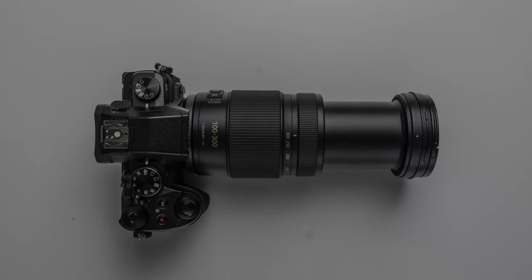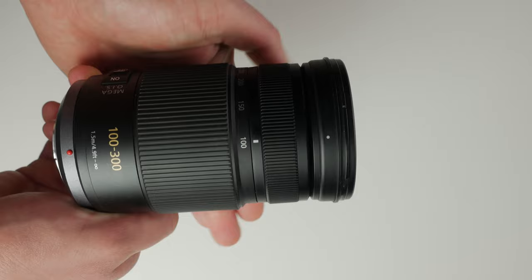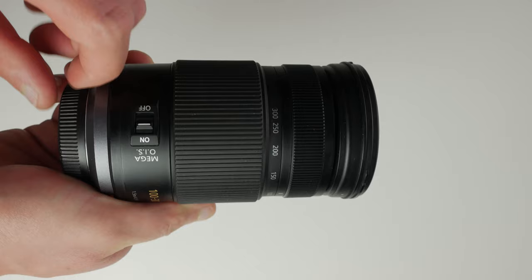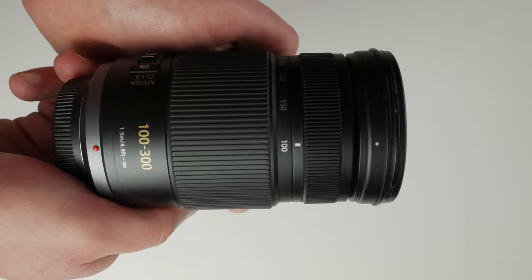The lens I have is the first version, released by Panasonic in 2010 — it was the first super telephoto zoom lens from Panasonic. It's a very standard construction that changes its length while zooming in and out. It's equipped with three functional elements: a focus ring, a zooming ring, and a trigger responsible for turning the image stabilization on and off.